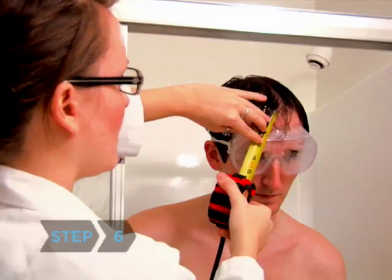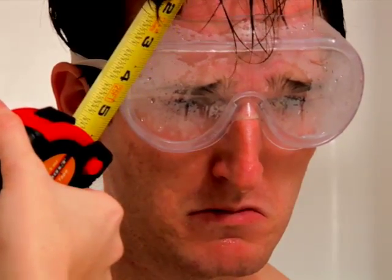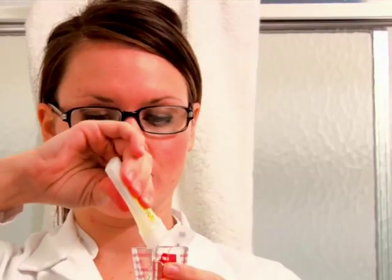Step 6. Apply a little less than half a teaspoon of conditioner to short hair, a bit less than one teaspoon to medium length hair, and a little over one teaspoon to long hair — that's 2, 4, and 6 milliliters, respectively.